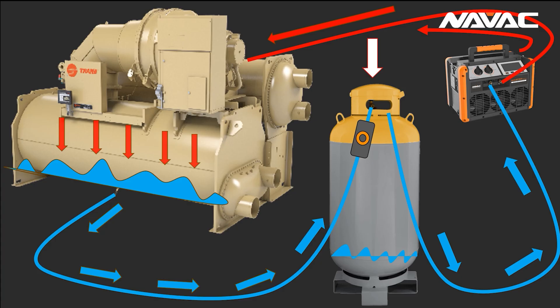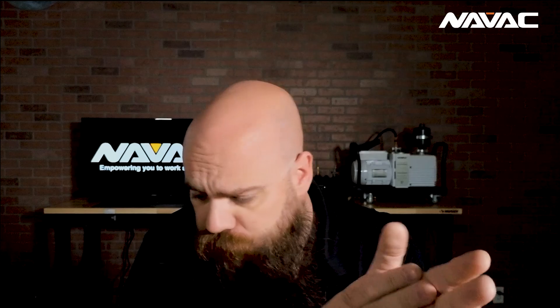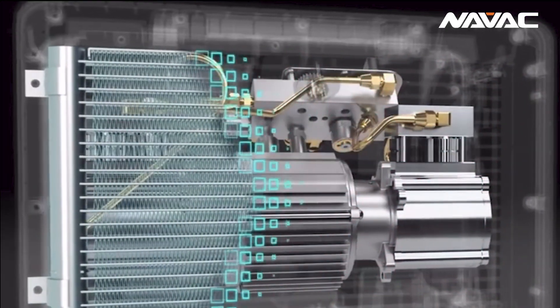Push-pull recovery pushes liquid into our recovery cylinder and involves a completely different hose setup. Once the liquid is removed, you do need to revert back to a typical vapor recovery setup to finish removing the vapor from the equipment. The NRDC4M gives an additional boost to that process — when we move to that nine o'clock position, it actually closes a set of solenoid valves in the machine, which essentially cuts off or bypasses the condensing coil. With push-pull, we don't want to sub-cool that refrigerant; we want to harness the energy in that discharge gas and run it right back into the equipment we're recovering.